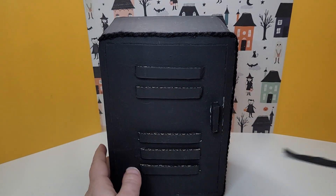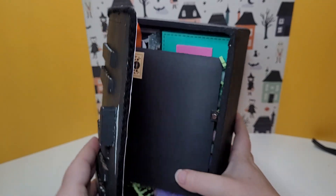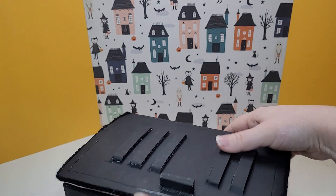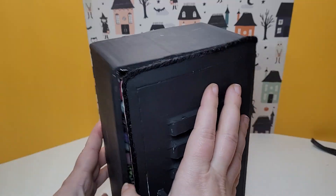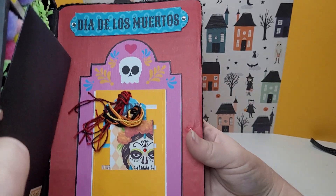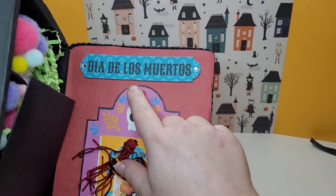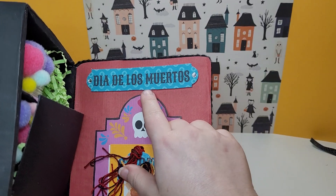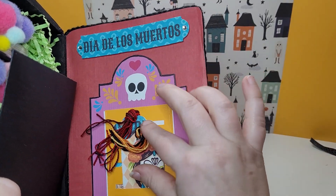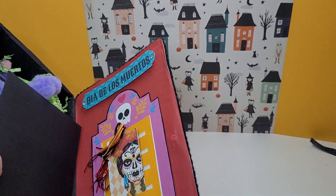Okay we got that off and we got this cute little handle and it looks like it's just a box — oh I opened it the wrong way. So it opens this way because look at the inside. Look how cute. So we got the Día de los Muertos theme. She's got a couple of tags here.